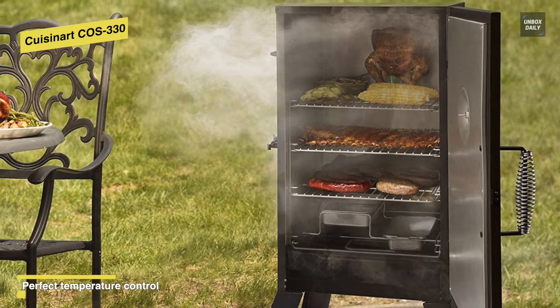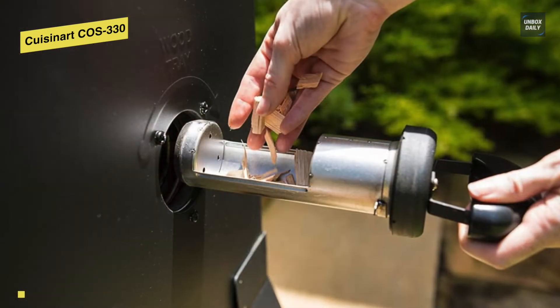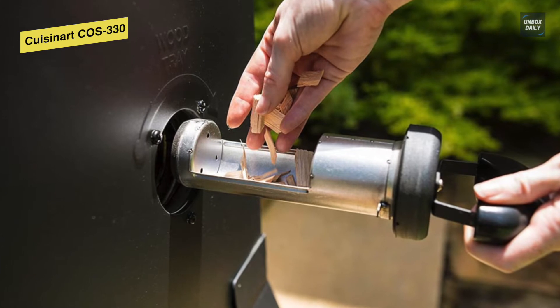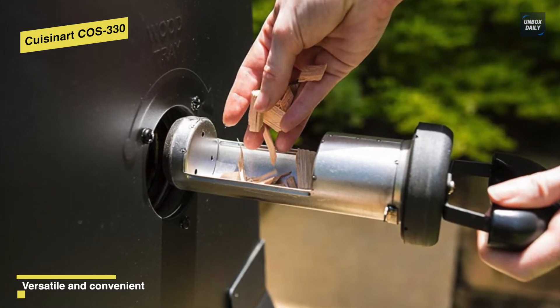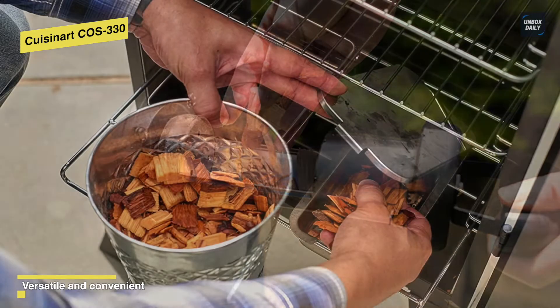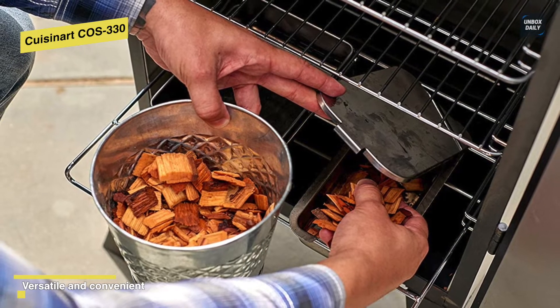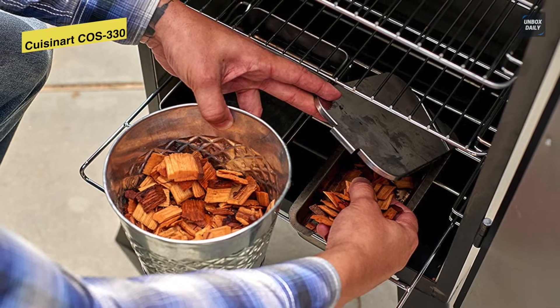Inside the Cuisinart electric smoker is a heating coil, a tray for wood chips, a second tray for water, and three chrome racks. Its racks and trays are easy to clean, and with this great smoker you can smoke a whole variety of foods including vegetables, beef, pork, chicken, ribs, seafood, fish, large cuts of meat, or whole birds as well.